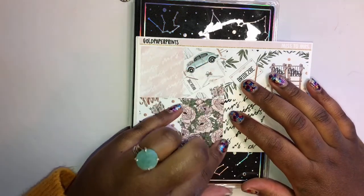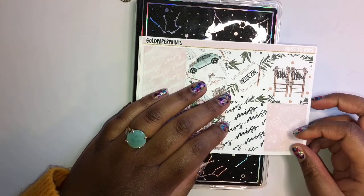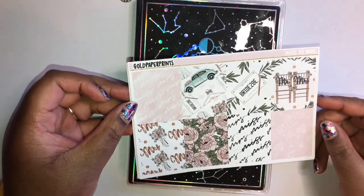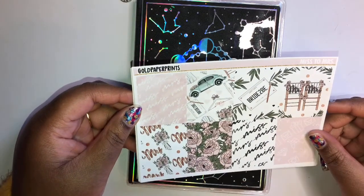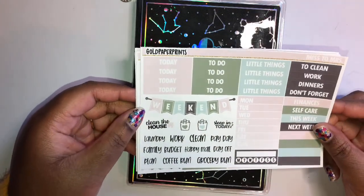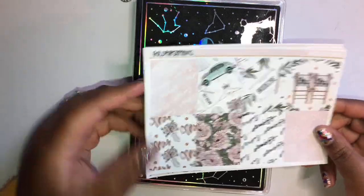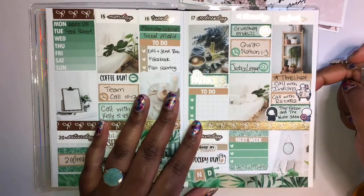Hi everyone, Kisa here in my B6 today doing another video. I cannot believe it — this week I'm using my Miss to Missus kit finally, from Gold Paper Prints. It's the week before I get married that I'm planning for right now. It's still two weeks but yeah, it's finally here. I cannot believe it. I feel like I'm gonna puke!